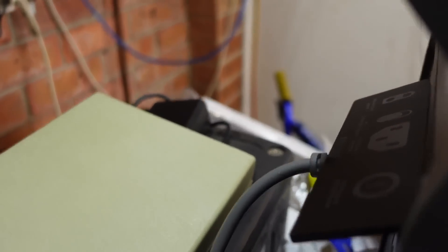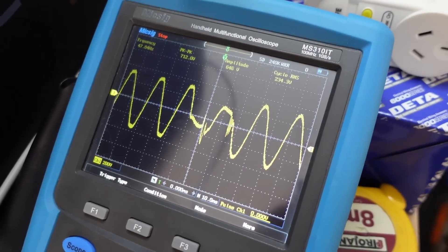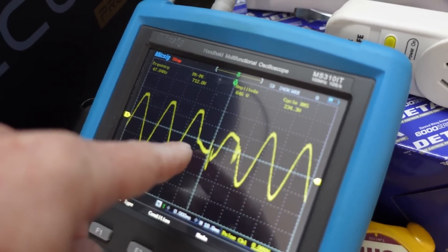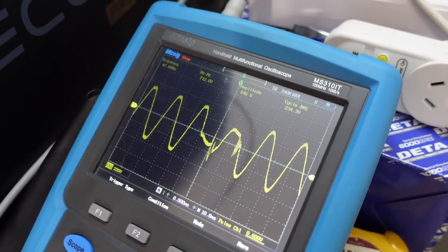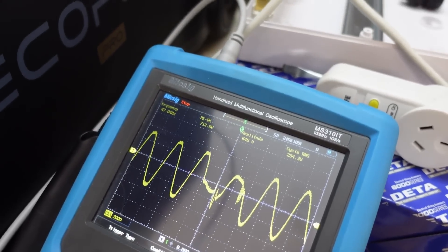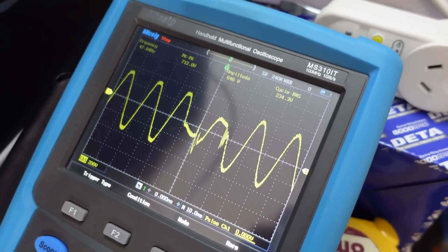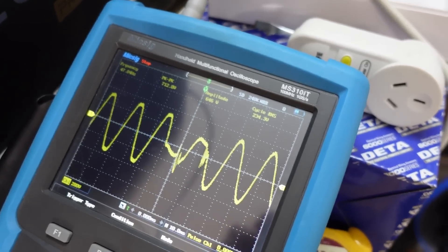I'm going to switch the mains input off. Bingo — captured. Look at that, the output is not continuous. What time period are we on? 10 milliseconds per division. You can see it dropped out there — took 20 to 30 milliseconds before it started back up again. That is why I am actually getting the fridge compressors restarting or whatever. I can occasionally hear that hiccup because they're getting a disturbance in the mains. This is not a continuous thing — you can see I'm getting 234 volts RMS here and it's just dropping out.